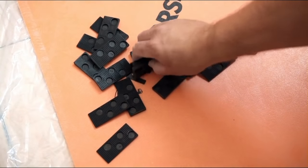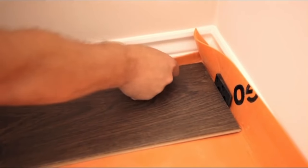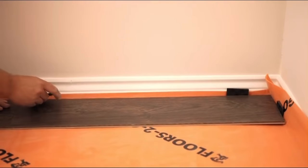Now for the spacers — use about two for every piece of laminate. These will make sure there's an adequate gap around the floor for it to expand and contract.